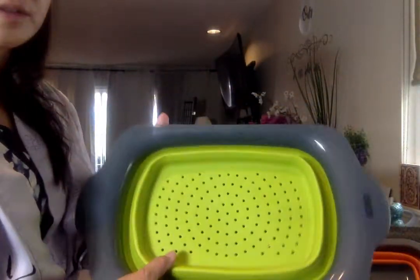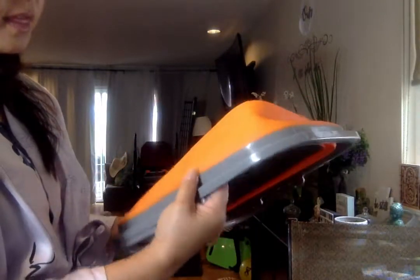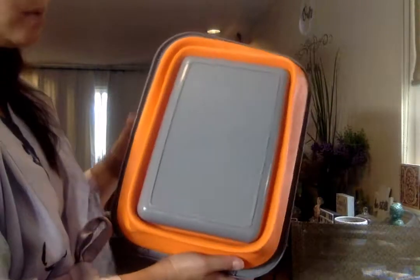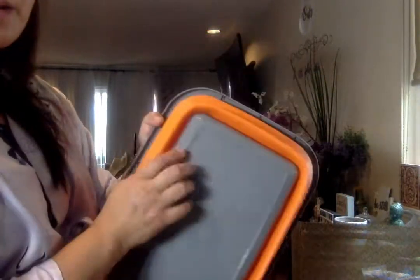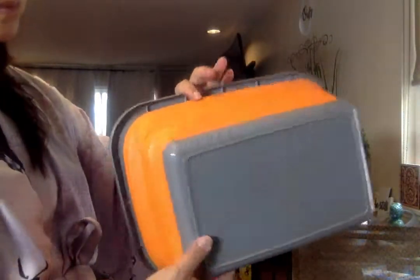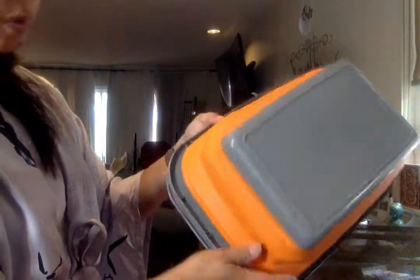This one — the dish tub — is not as thick as the colander, but it's holding up. I actually use this a lot because I like to soak my veggies. It has an 8.5 liter capacity, which comes out to about 2.2 gallons. I've used this one quite a lot, and I've had it almost a year. I don't see any signs of wear as of yet — this is actually the first time I'm inspecting it closely — so it's holding up.